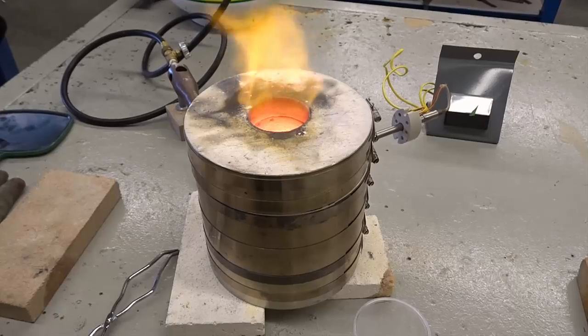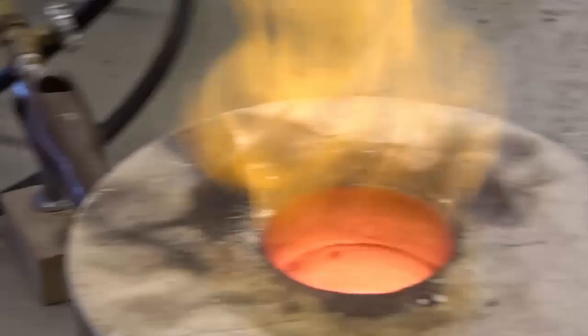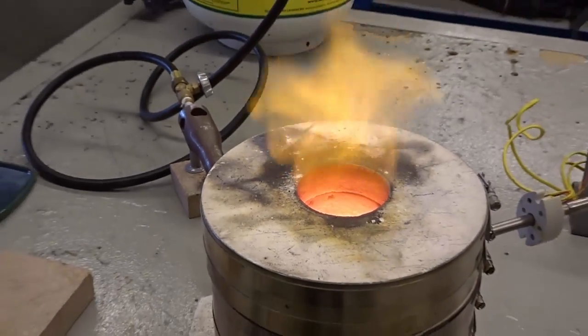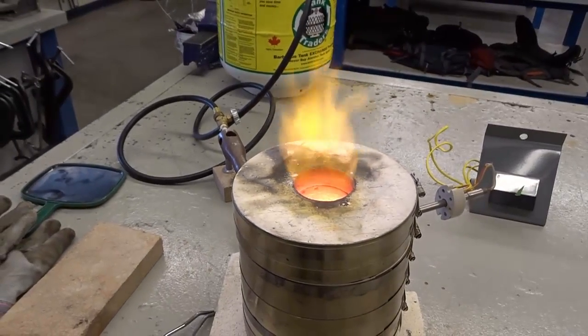We are up to about 700 degrees right now. And protecting my beard — tuck it in because I don't want it to go up in flames. I like my beard. Personally, I like my beard. I know not everyone does, but personally I do.